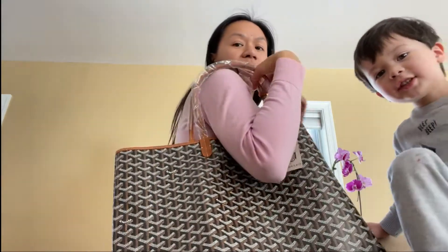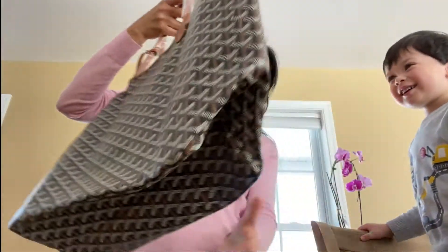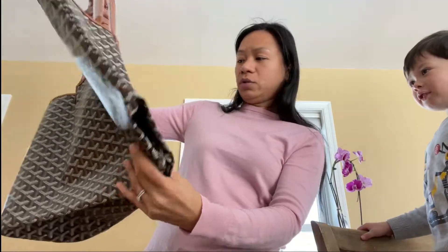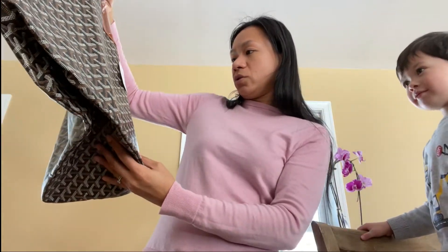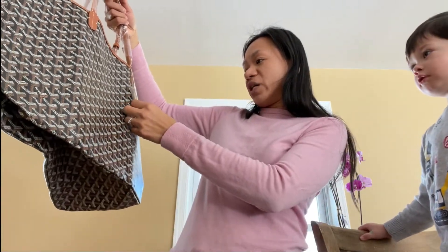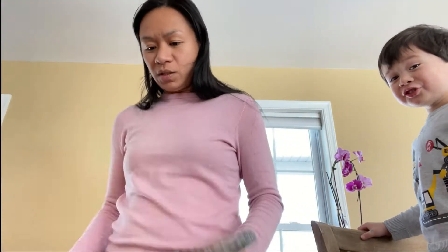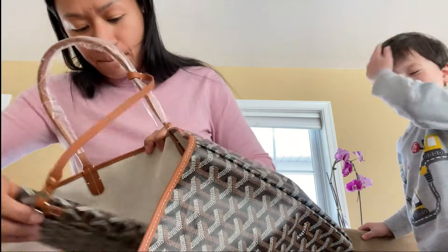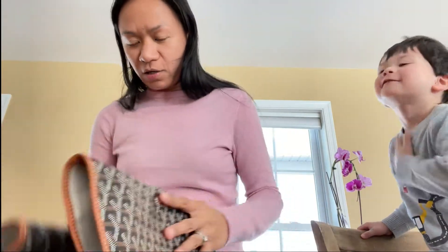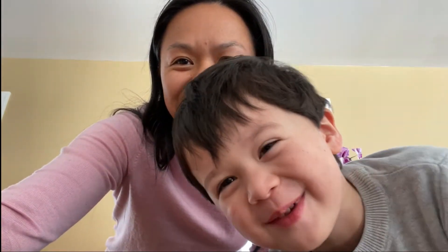Maybe not too heavy though, because they say this is a beach bag and you're not supposed to place too heavy things in it. It says coated textile and cow skin leather, made in France. So that's it, thanks for watching, bye bye!